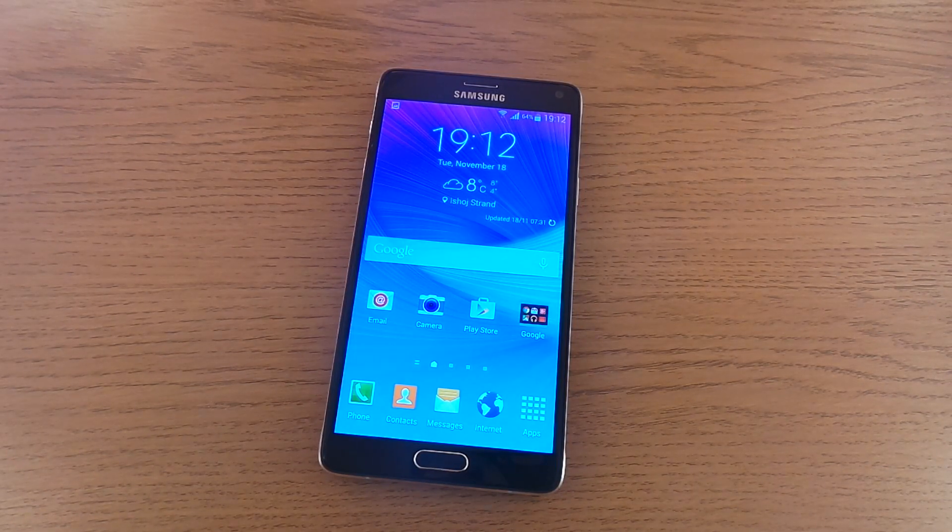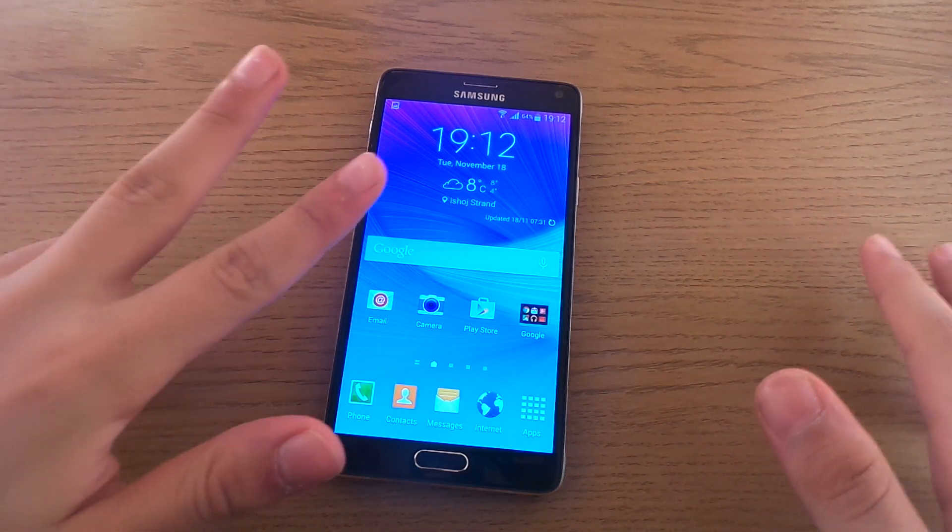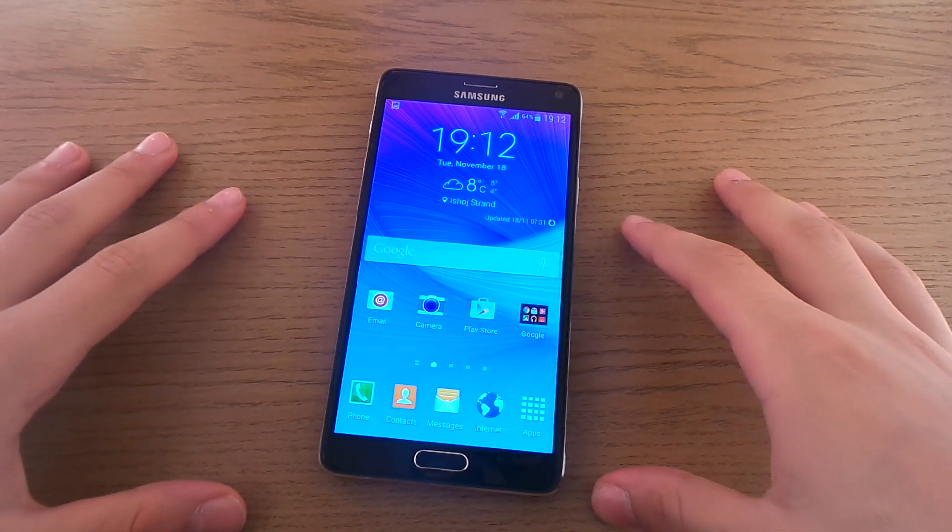Hello there guys and welcome to how to take a screenshot on your Samsung Galaxy Note 4. There are actually three main ways to take a screenshot on your new Samsung Galaxy Note 4.